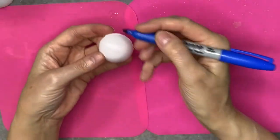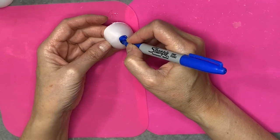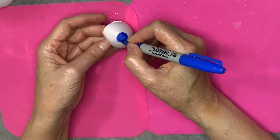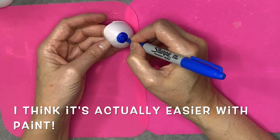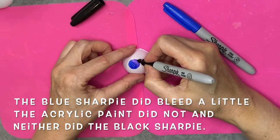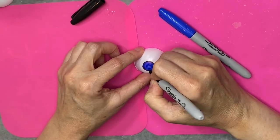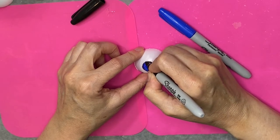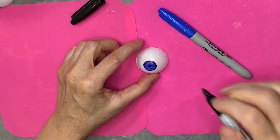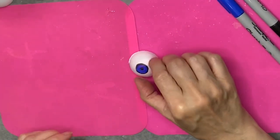First thing I'm going to do is just make an iris on my ping pong ball — this doesn't have to be perfect, just make it as big as you want. Then I'm going to take my black and outline it. Again, doesn't have to be perfect. The eyeballs I'm making are for some skeletons hanging in a window really far from the street, so they're not going to be seeing close-up details. If you're going to use them for something close-up, you may want to do a better job than I did because that's a terrible circle.